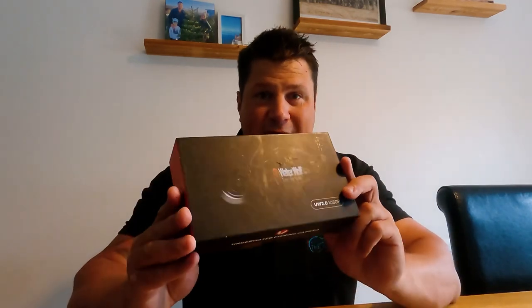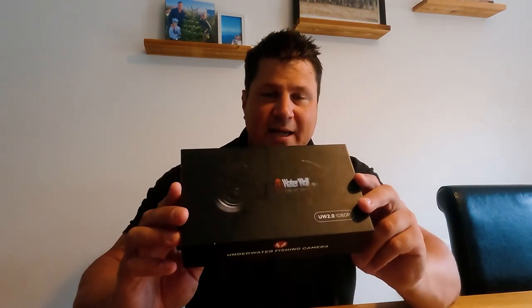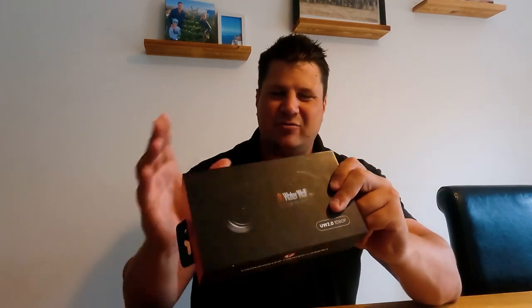The WaterWolf 2.0 costs around £100 to £110, which is really good value for money. It's hard to find a decent underwater camera for that sort of money — GoPros, for example, are a few hundred quid. If underwater recording is your thing, this is great value. I'll stick a link in the description for one from Amazon at around £107.